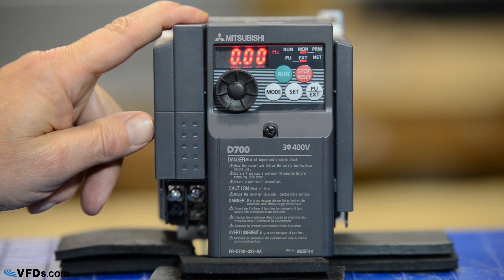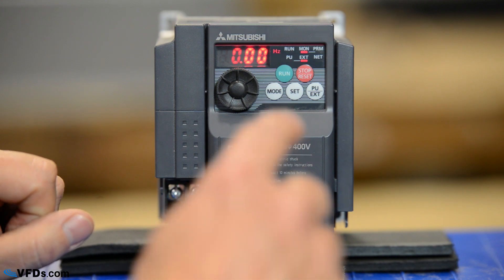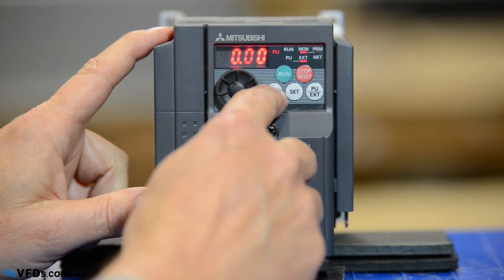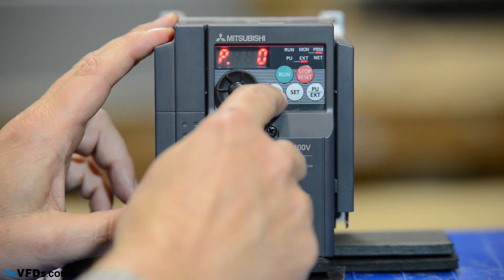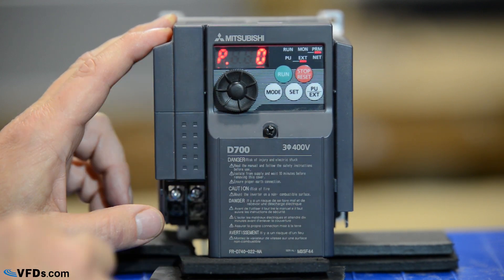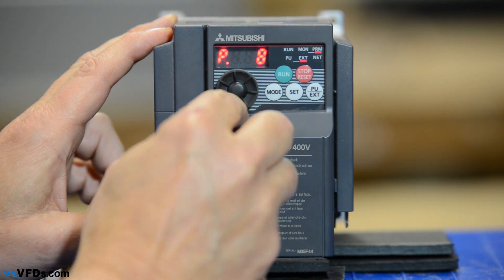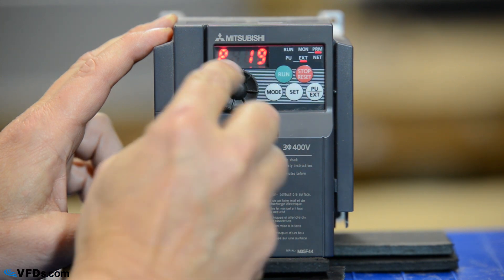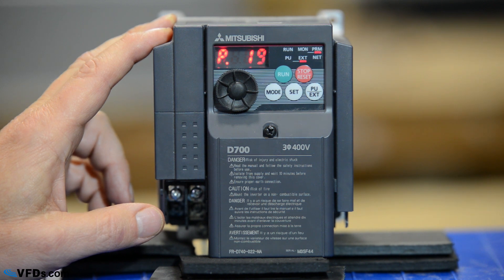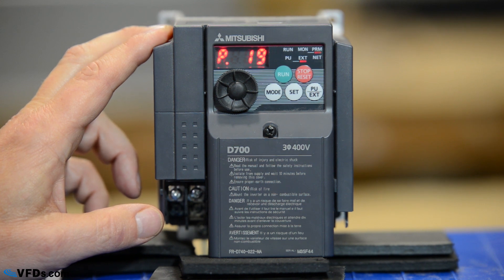We're going to be using the standard programmer that comes with the drive today. We will first start by pushing the mode button. When we get to the mode button the first thing we see is P — that stands for parameter. So we're going to go to parameter 19. We do that by simply turning the wheel to parameter 19. The first thing I like to program on any drive is the volts and the frequency. These need to match the motor nameplate.